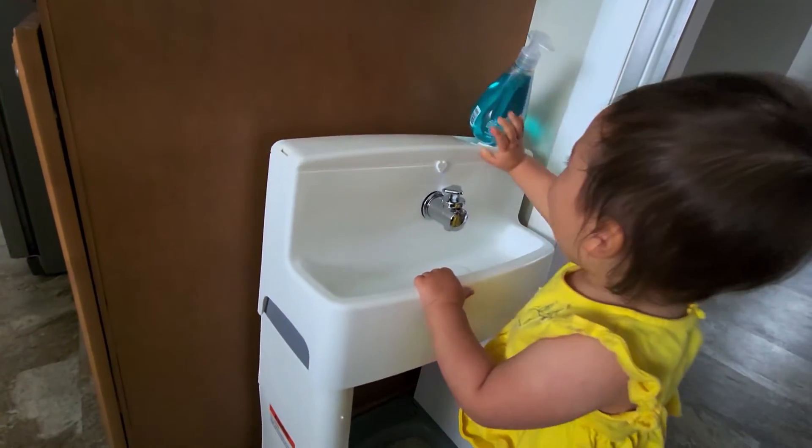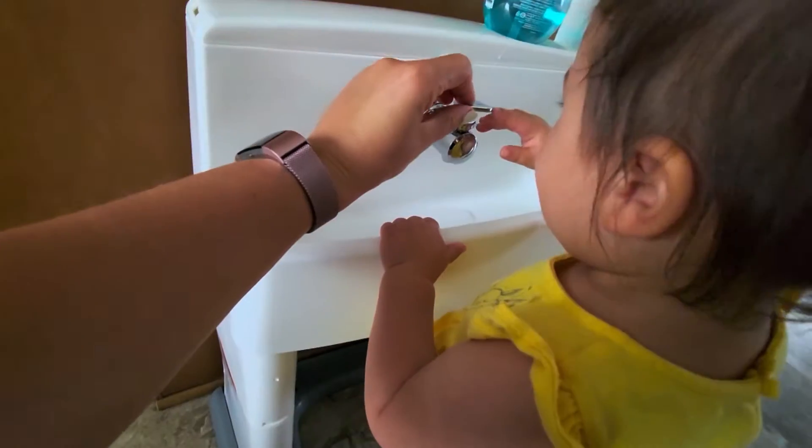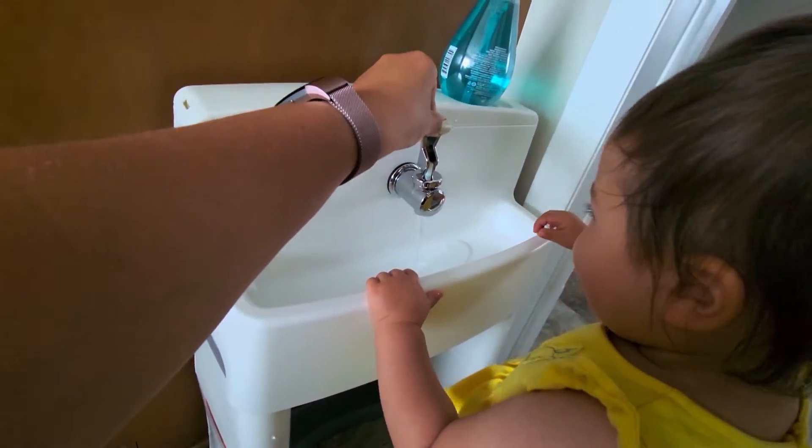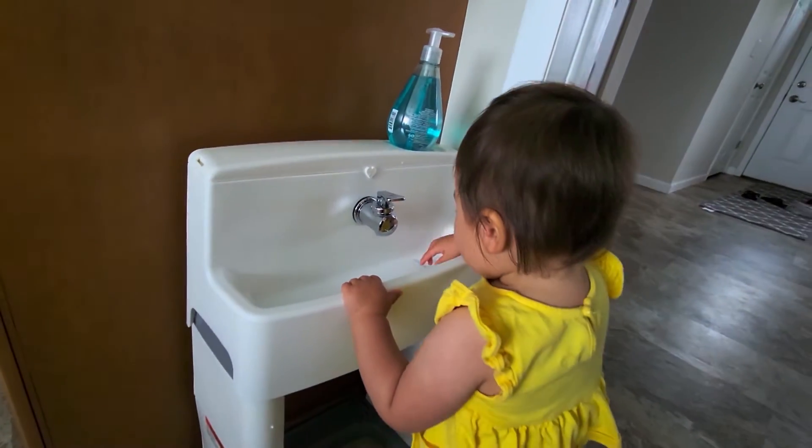We hadn't found a stepstool tall enough for her to reach the sink, so I decided it would be much easier to bring the water down to her level. We initially went with the Delta Children's simple sink — more compact and good for our small kitchen space. Unfortunately, even though it's designed for kids one and up, within 48 hours Stella figured out she could move the entire sink and get to the water reservoir in the back, causing a flooding situation. A flood every single day isn't something this house can take.